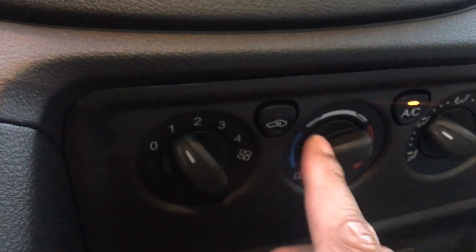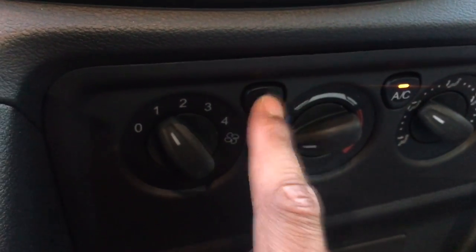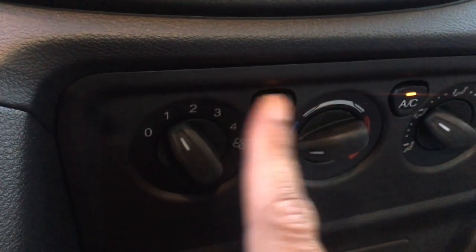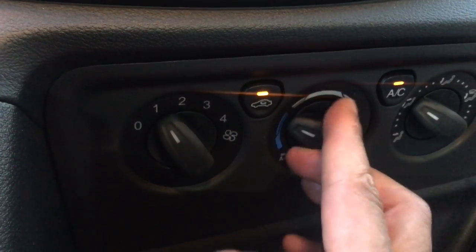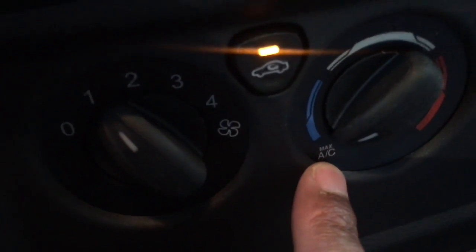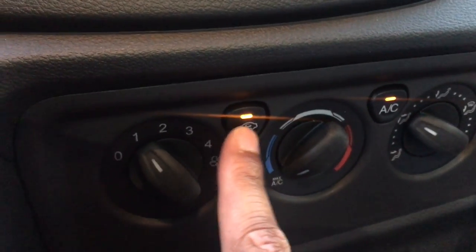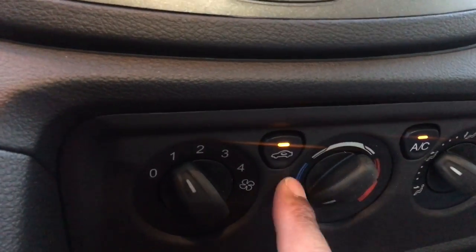If you want the air to recirculate inside the car and not come from outside, press this button — that recirculates the air. If you have it all the way on max AC, it automatically turns on recirculation and automatically turns on the AC.